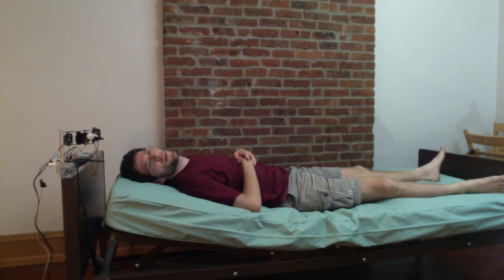Alexa, turn on head raise four. Okay. Alexa, turn on head raise three. Okay.